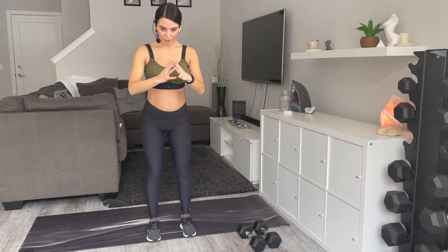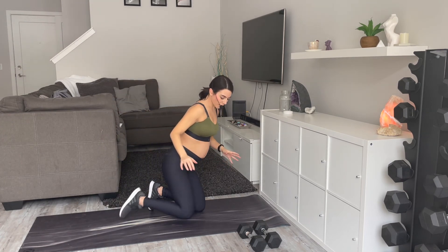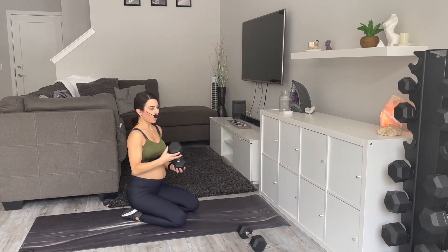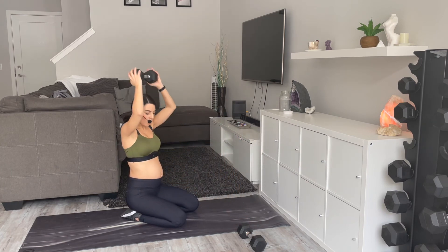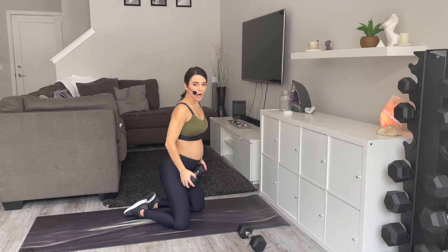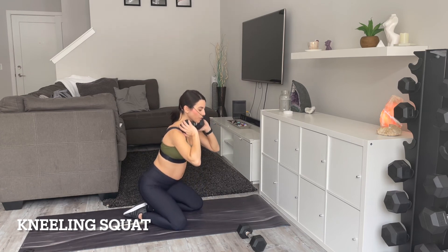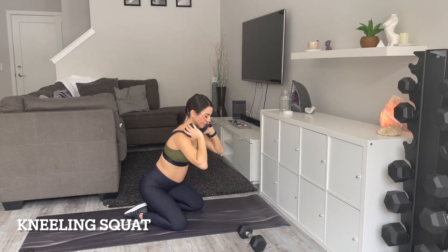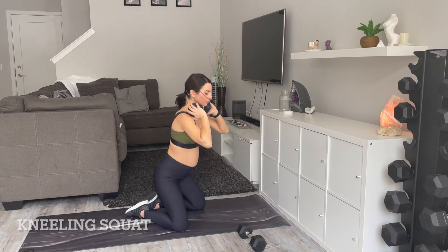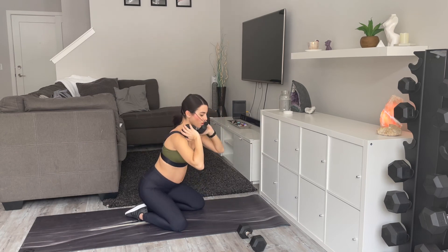We're going to end with some kneeling squats. You can put your weight here or back here. Knees touching in the back, knees pressed out — it's like a glute bridge but you're thrusting upward, coming down and lifting. Try to take any arch away from your back — nice and strong. Twenty more seconds and then we're all done.